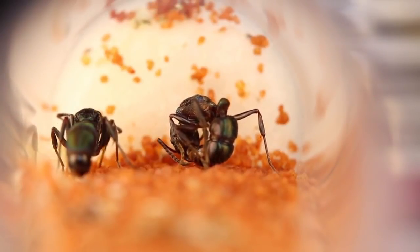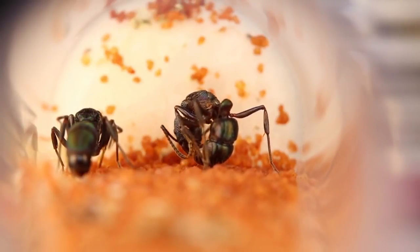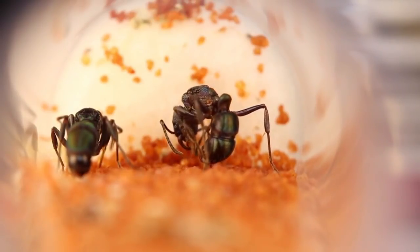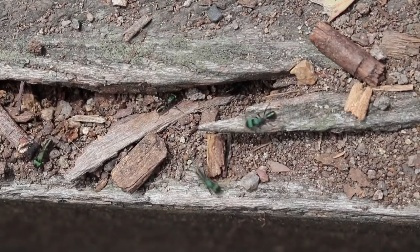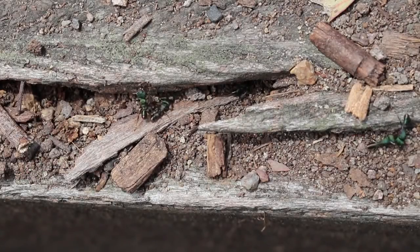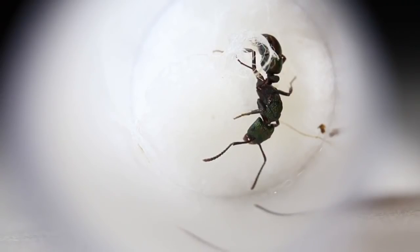So pretty much this is going to be the first episode of how to raise a Rytopreneura queen ant. So let's get started. The first step is to obviously catch yourself a Rytopreneura queen, which should be relatively easy right now as lots of them are currently flying. Now that you've caught yourself a queen, it's time to create a test tube setup for her.